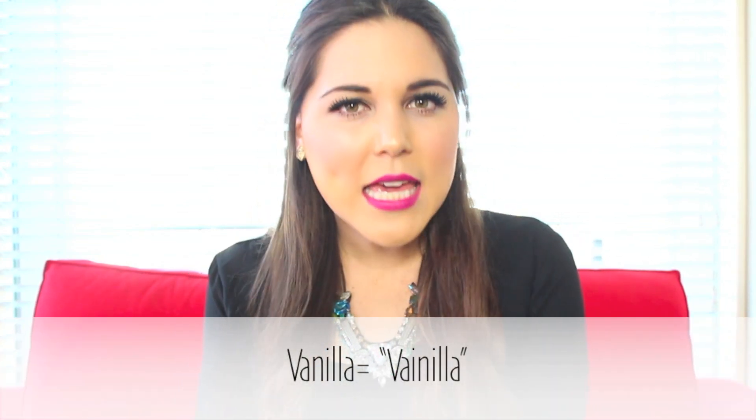I really hope you guys enjoy this recipe. And before we start, the Spanish word I'm going to teach you guys is how to say vanilla. And you say, vainilla. Vainilla. Very, very simple. So let's get started with this video.